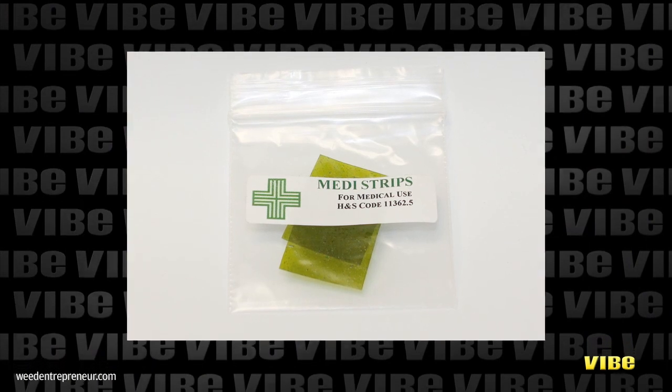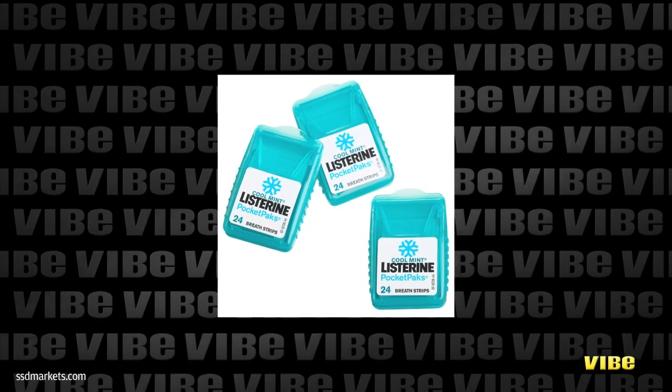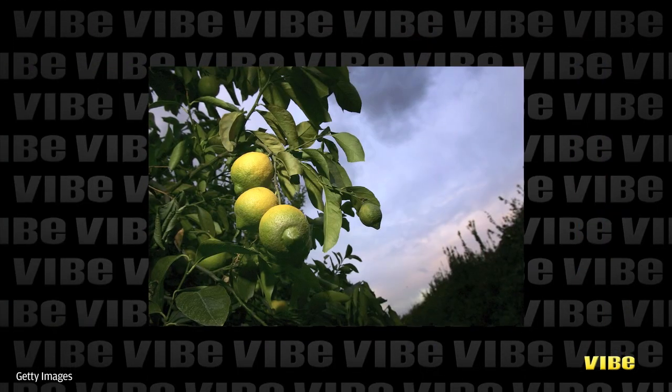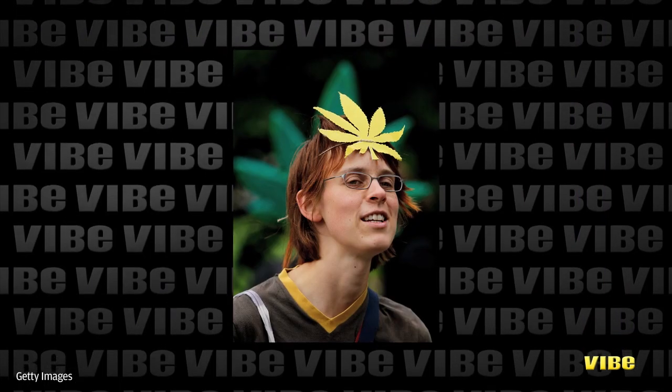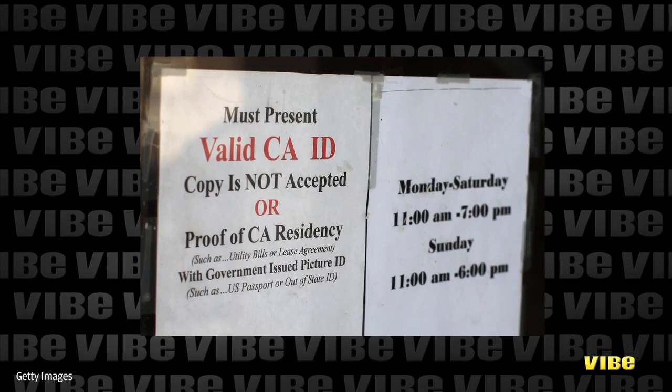Option number two is medical marijuana oral strips — the medical marijuana version of a Listerine breath strip. These come in mint and lemon flavors with noticeable effects in 5 to 15 minutes. The plus side is how convenient they are to carry and consume, if you have the right documents, that is.